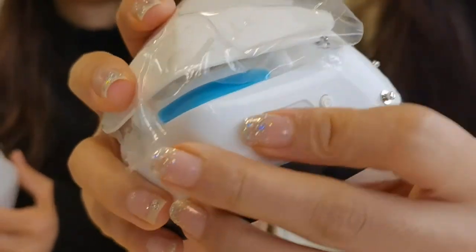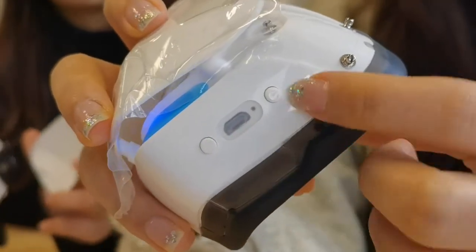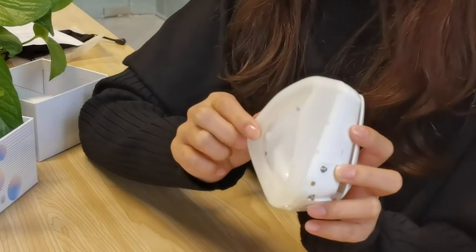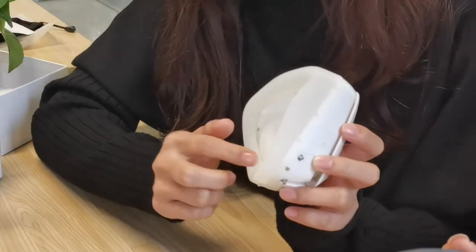The light can be turned on when you push this button. The light is used to check the machine if there are any problems, and it is also noticeable at night. The material in contact with the skin is made from medical skin-friendly silicone without allergen problems, and the design matches the curve of the face.